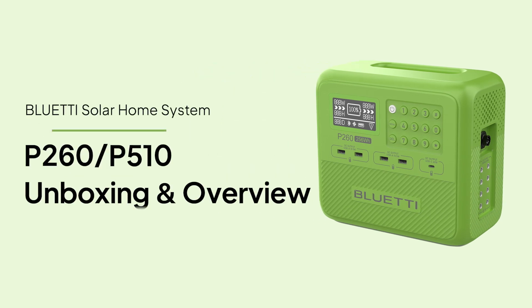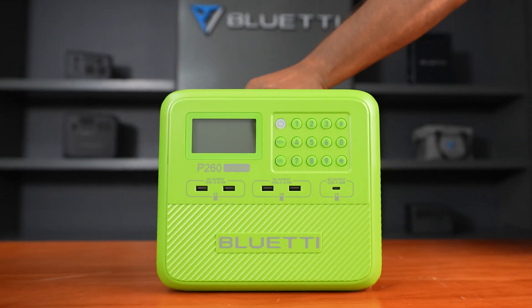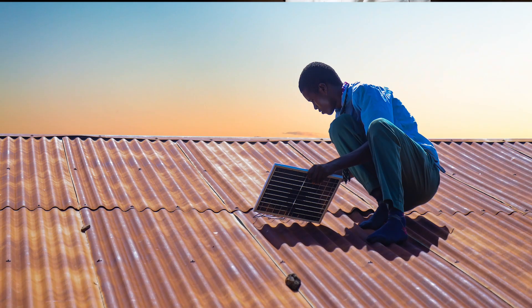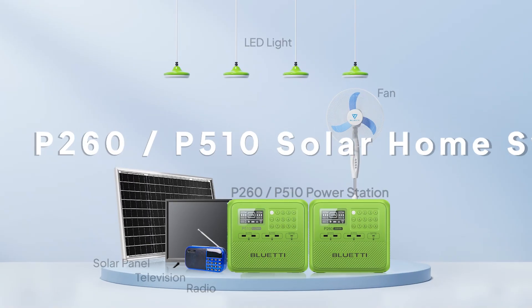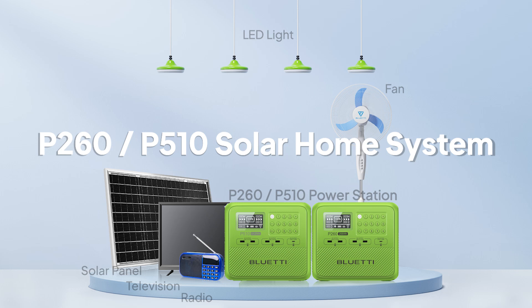Hey there, welcome to Bluetti Support. Today, we're taking a look at an all-in-one green energy solution built to power your home efficiently. Meet the P260 and P510 solar home systems.